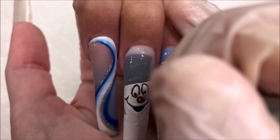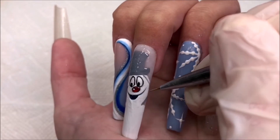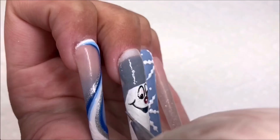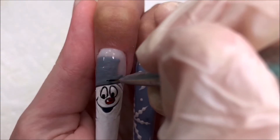I'm adding in the eyes now. And now I'm outlining the head. And here I'm detailing the hat. I painted an outline and filled in the middle band with black.